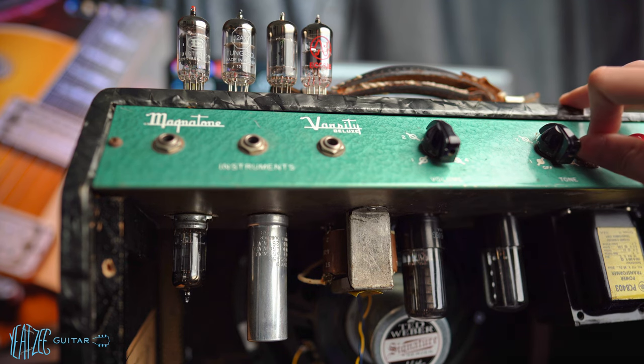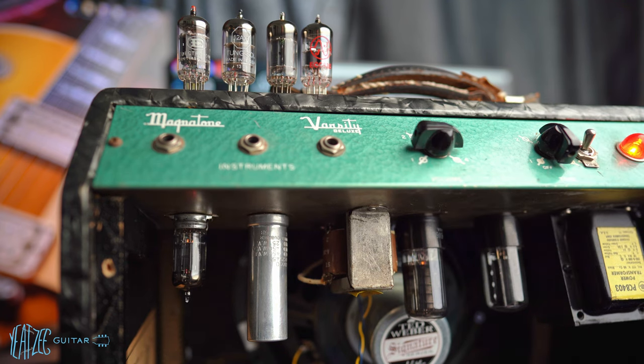Let's go ahead and turn the amp on. Now that it's warmed up, let's tap on these tubes to demonstrate. The rectifier — nothing. The power tube, 6V6 — nothing. Then the preamp tube — hopefully my mic will pick that up. I'll hit it a little harder. It's definitely microphonic and the speaker is picking that up pretty strongly. So let's turn the amp off and let it cool down, then we'll swap in these tubes.